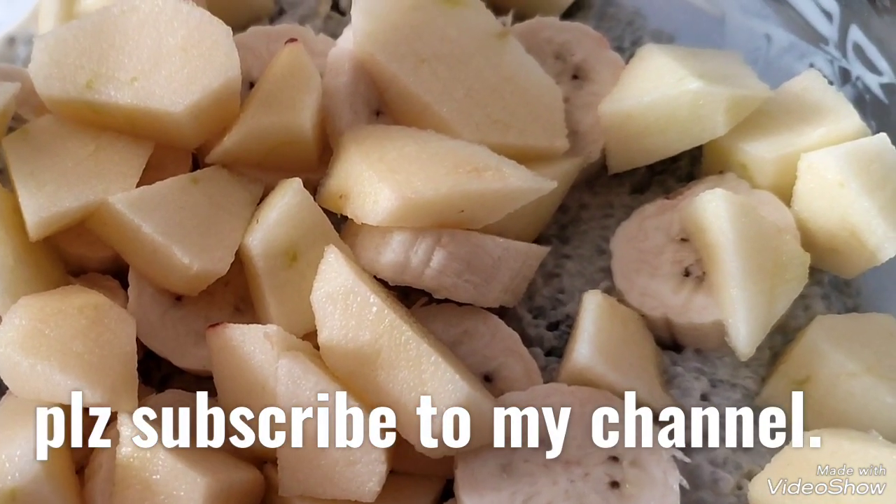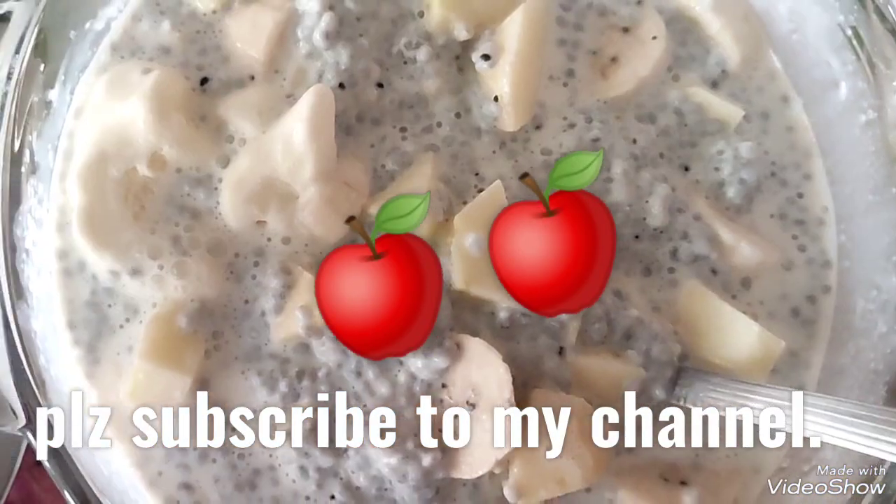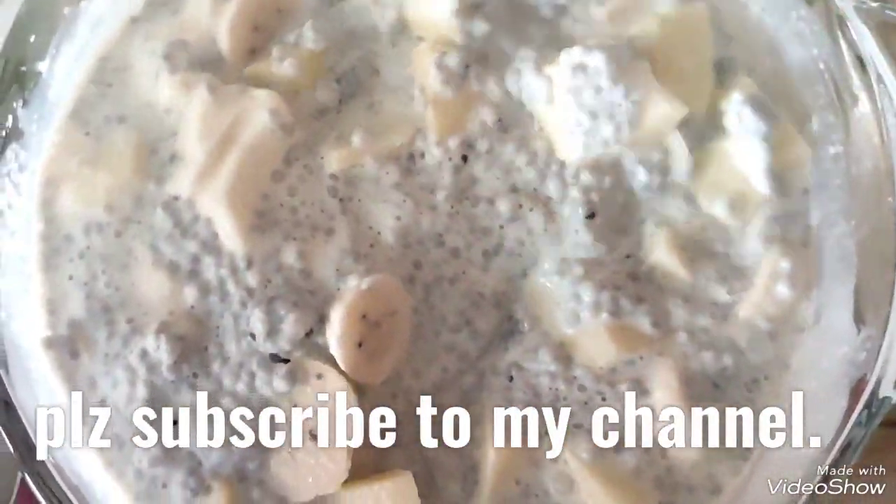Cut the banana into pieces, remove the skin, and spread them in the bowl. Then remove the core and seed, cut the apple into small pieces, and spread it over the banana. Add a little more milk and mix it up thoroughly.